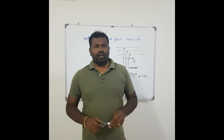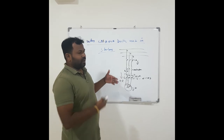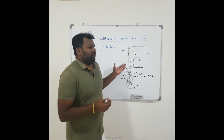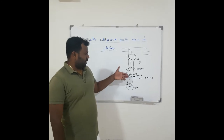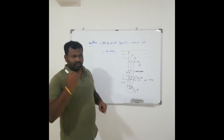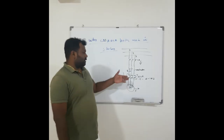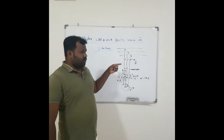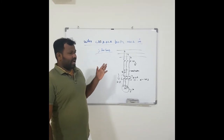Now you may have one more doubt: if a short circuit fault happens, the fault current will be more than the overload set current anyway, so the overload relay will also trip — then why do we need the circuit breaker? The difference is that when a fault current happens, the overload relay will take at least a minimum of 3 to 10 seconds depending on the class selected, but the circuit breaker will act immediately — within a fraction of a second or within one second it will trip.